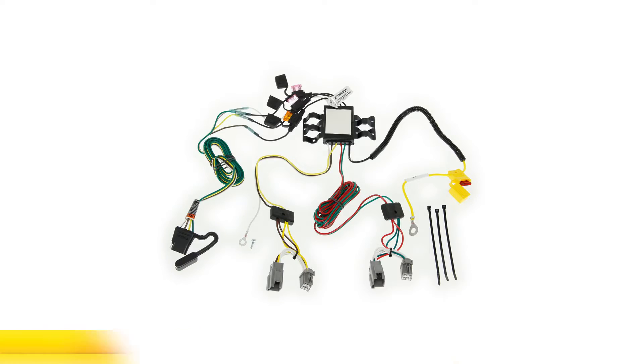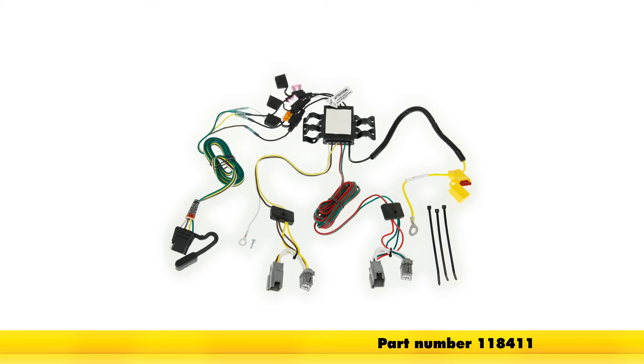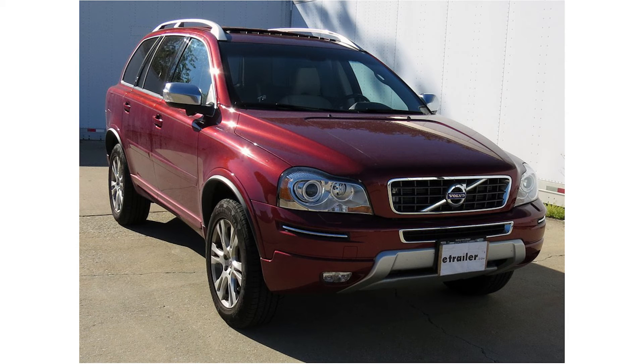And with that, that'll finish it for our install of part number 118411 from TowReady on our 2013 Volvo XC90.